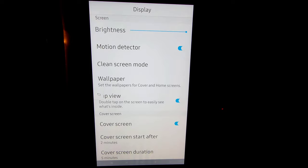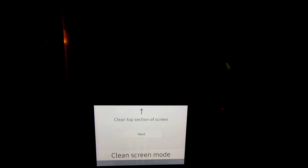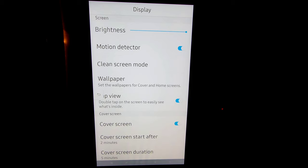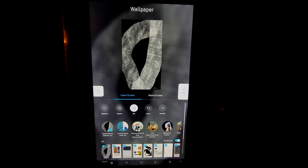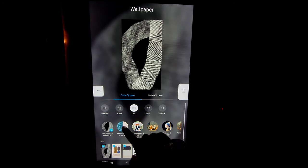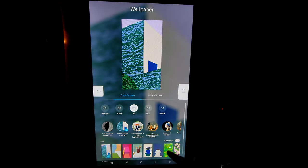Now we go to display. Under display we have brightness — this gets very bright — and motion detector, which will turn on the screen when someone is present. This is great if you are just playing photos. It also has a clean screen mode: it lets you wipe at the top, wipe at the bottom, and then hit done, so it doesn't press a bunch of buttons while you're wiping it down. Very useful. Here we have our wallpapers — so much to choose from. We have weather, albums, art, color, and shuffle. We have all kinds of different art segments here — whatever you choose, you have a lot to choose from.